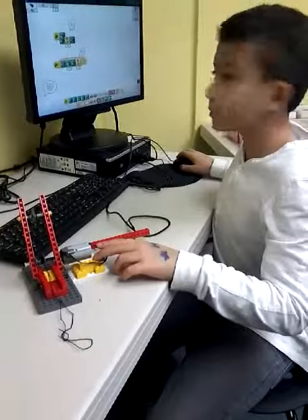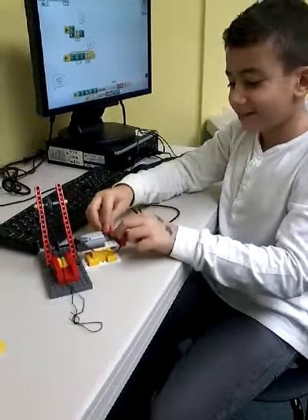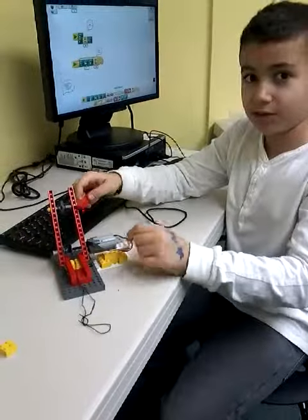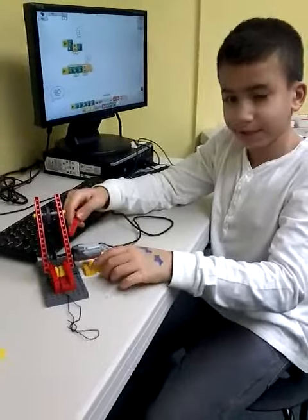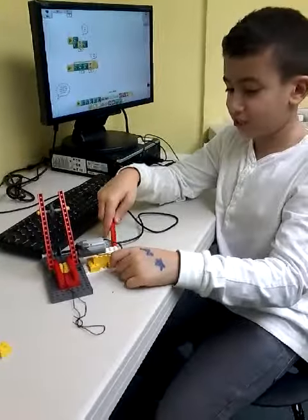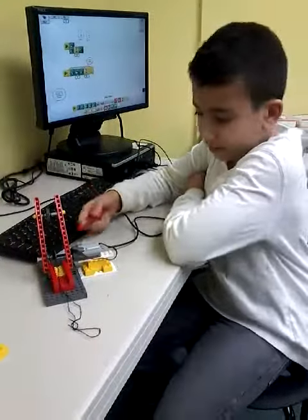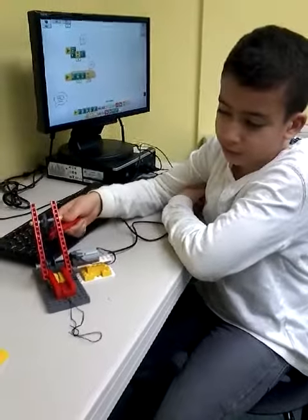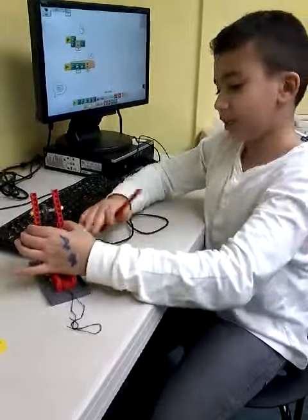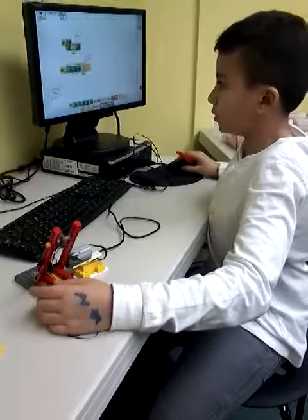What did you add to your building or your program? I added this motor to place it on here, and I built it for this thingy, this holder. Those blocks, yep. And it started moving — you need a string to make it spin around. If you don't have a string, it might not go like that.